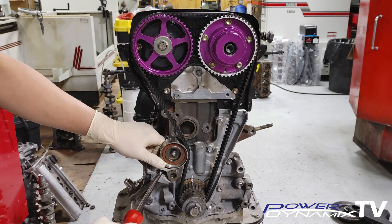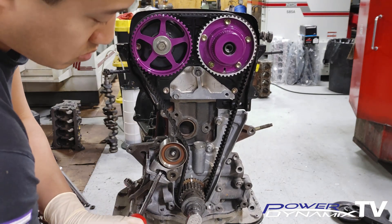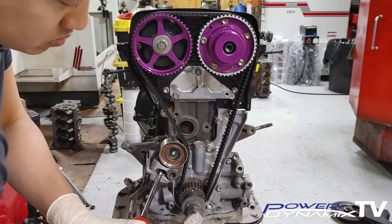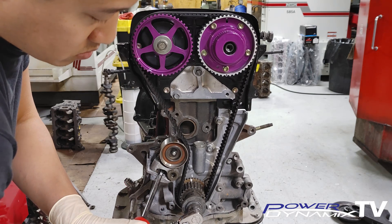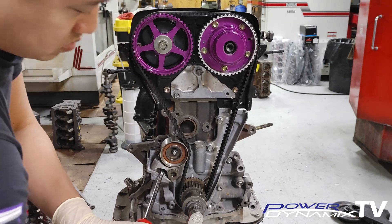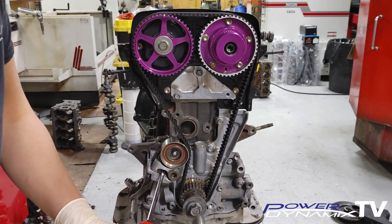Wedge something in to keep tension on the pulley so we can check if our timing is in sync. Go ahead and do a turn: on the first 360 degrees the cam gears should be facing straight down. On the second turn — 720 degrees total — the cam gears should face straight up and line up exactly with the two marks on the timing cover.